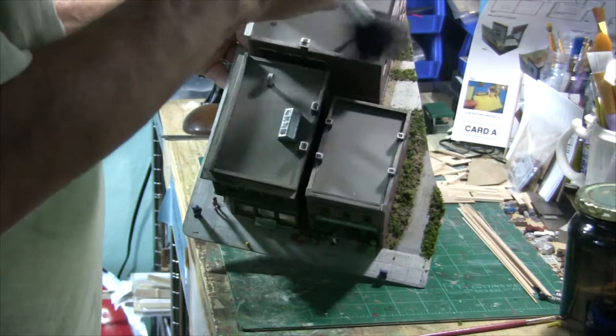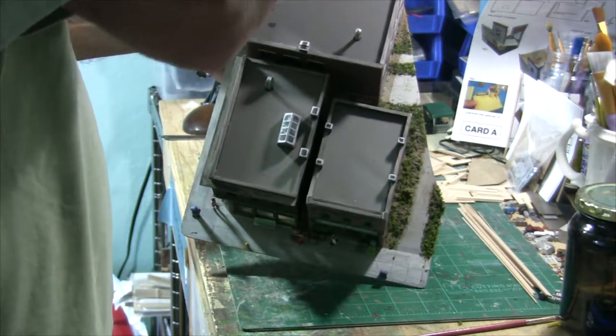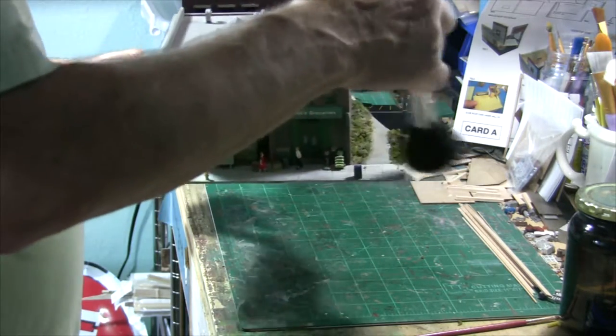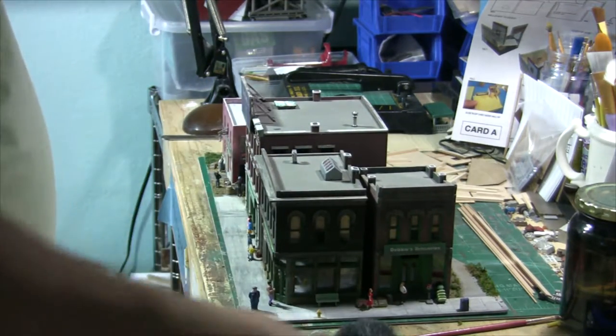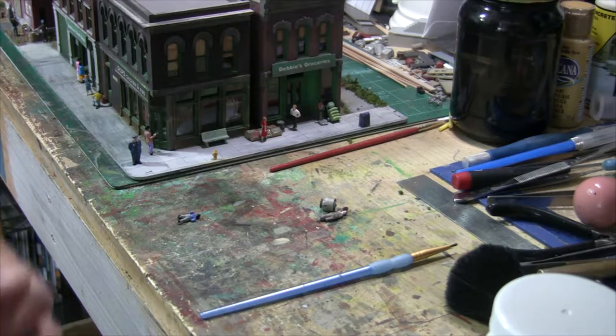First thing I'm going to do is glue a couple of pieces back on here that knocked off while I was working on some other things. I've got a little man over here in the corner and a roof vent on top of one of the other buildings, so I'll get going with that and then we'll work on a few more things on this project.